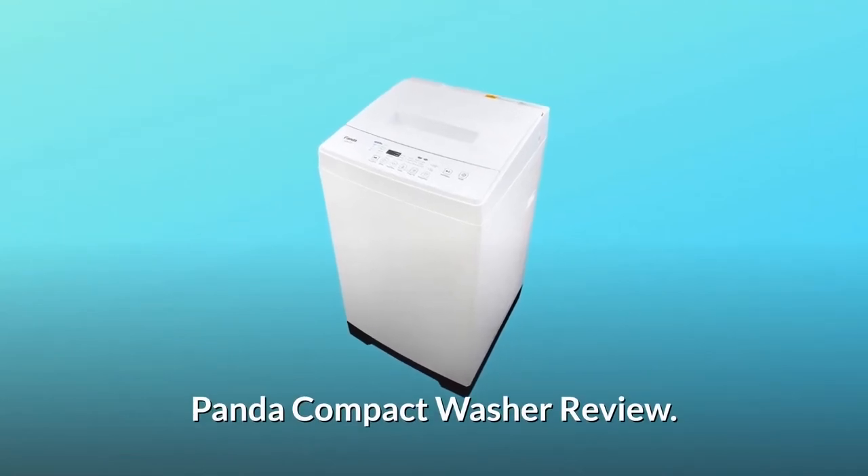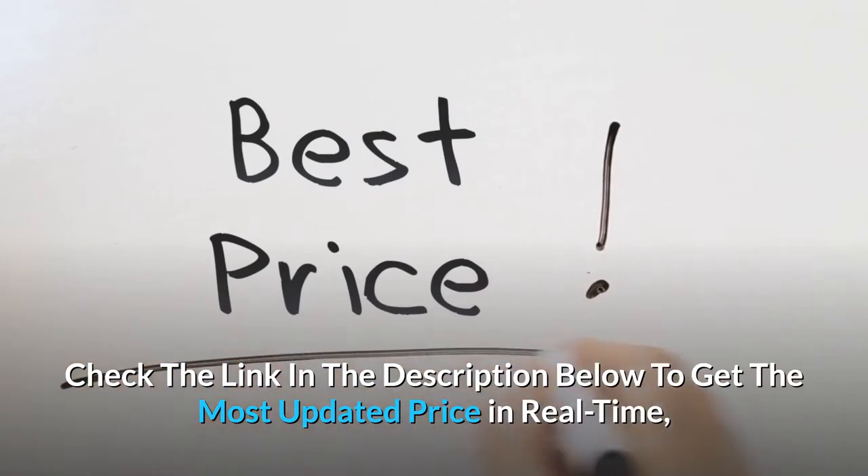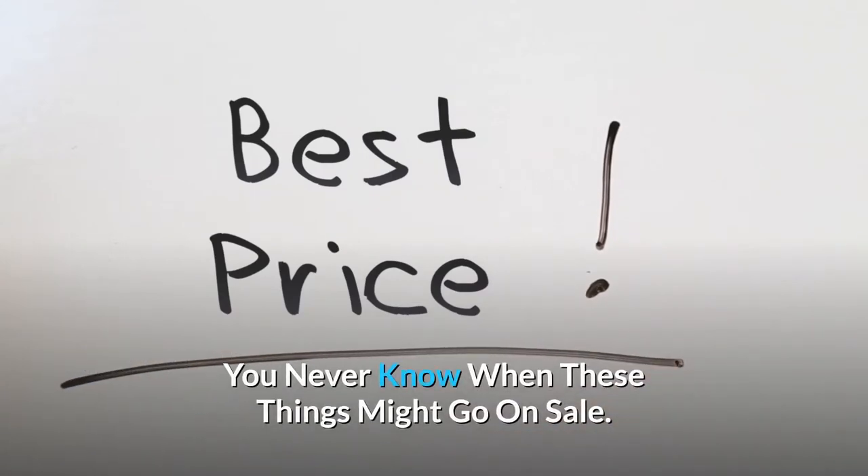Panda Compact Washer Review. Check the link in the description below to get the most updated price in real time — you never know when these things might go on sale.